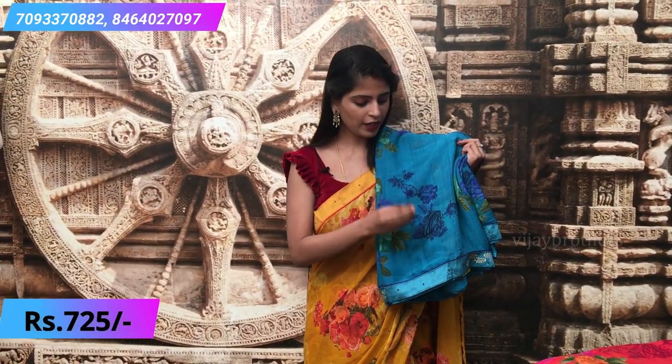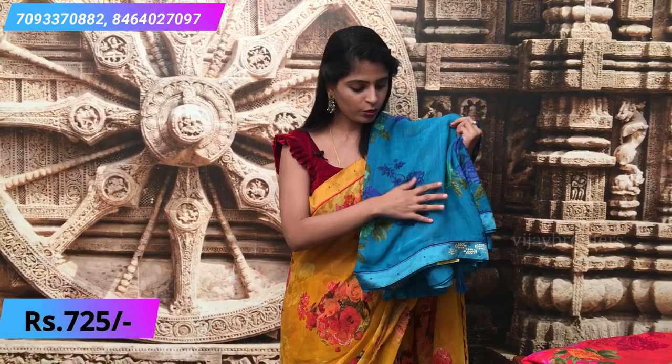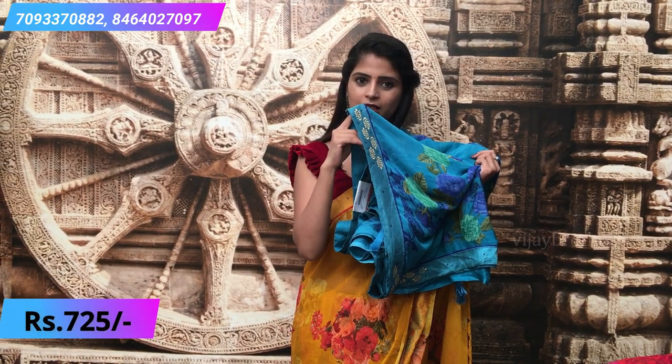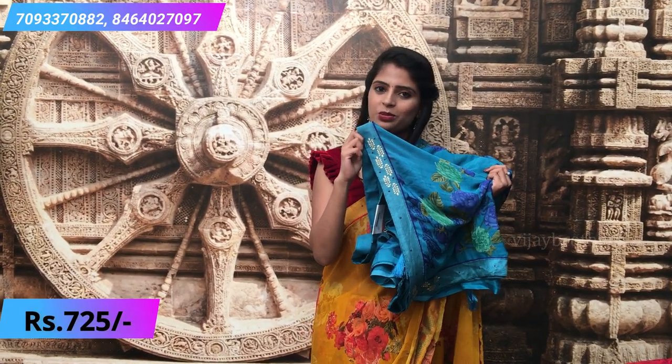Our next saree is a royal blue combination — light blue and royal blue. It's a very beautiful shade of blue. Big floral prints are used here. The blouse is a self-colored same-color blouse. The glued pattern is worth checking. The borders are the only difference — check the pattern carefully.